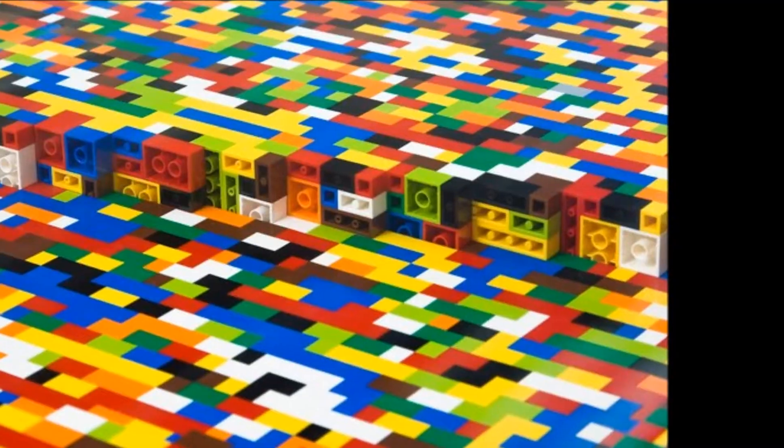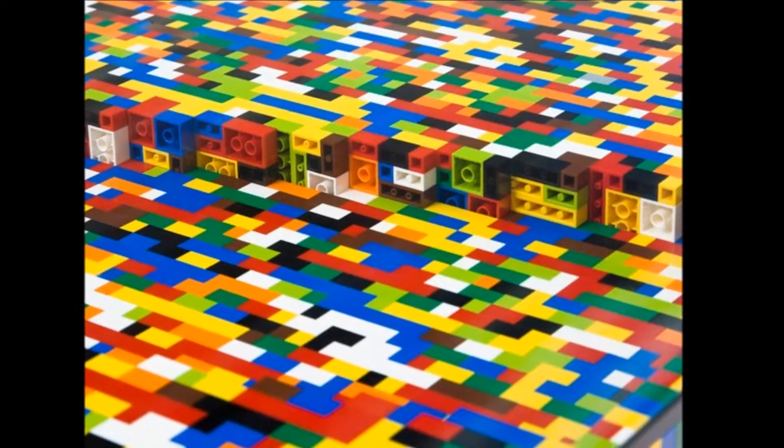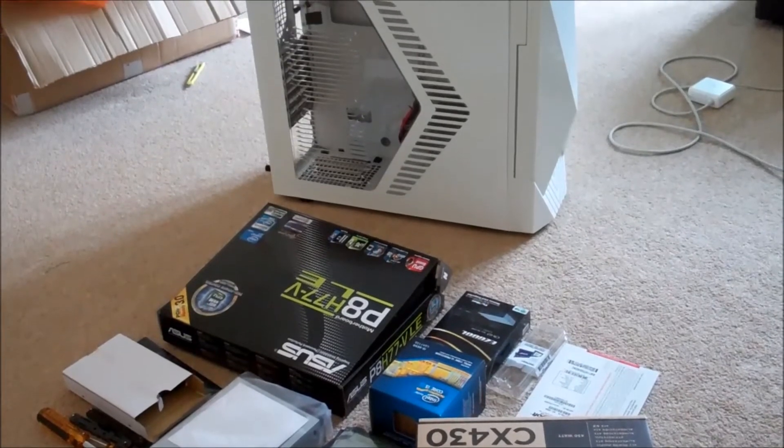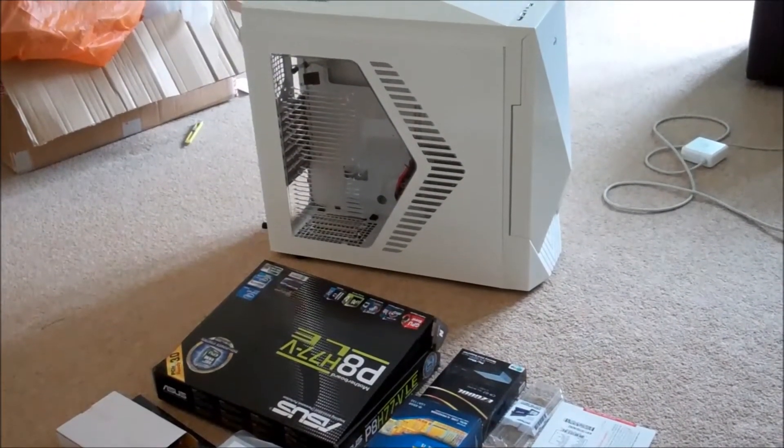Building a computer is a lot like using Lego. Everything kind of fits together really well, and sometimes if you drop components on the floor and you step on them, they also hurt like it would if you step on Lego, but you'd probably break them. It all fits together in a certain way, so you need to make sure you select the components that are going to fit each other perfectly.